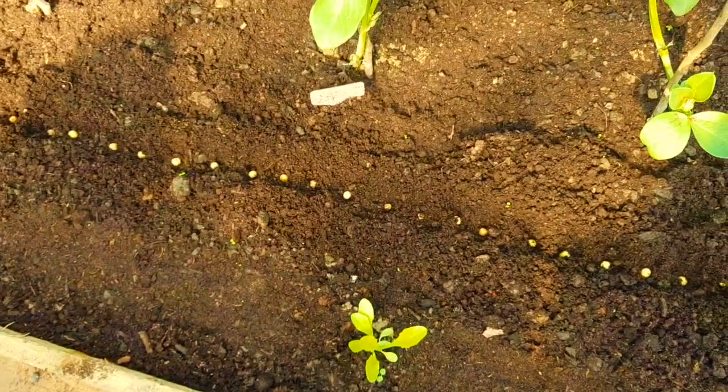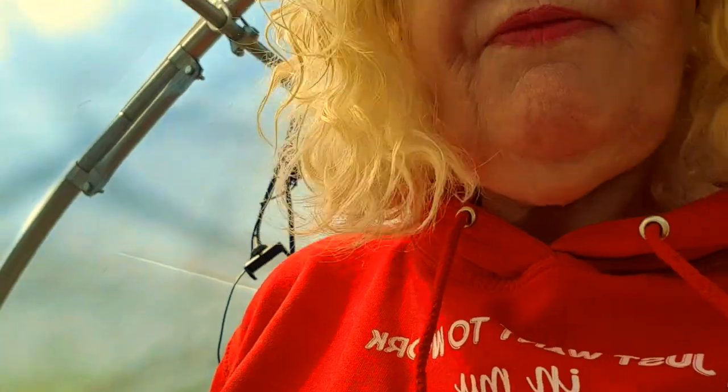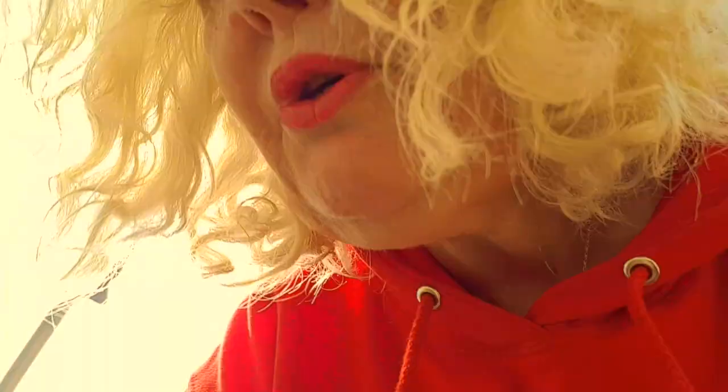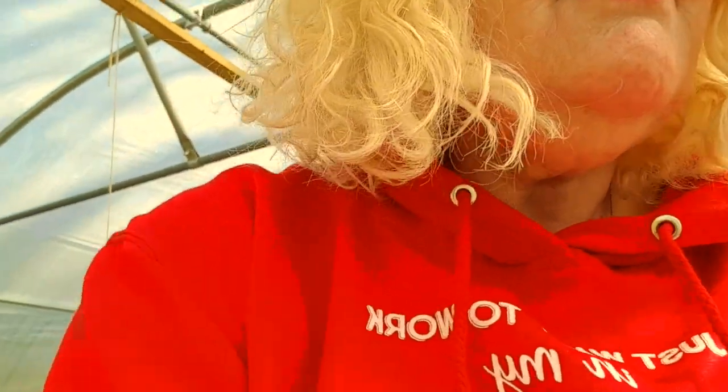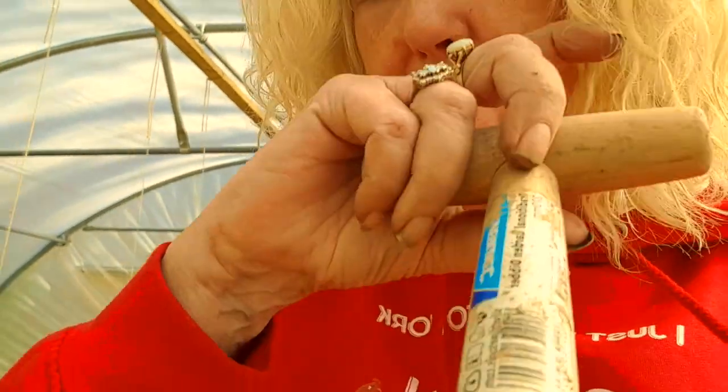See you in a minute! Right, what I've decided to do now is sow some carrots - the little carrots that I showed you the other day. I want to sow them under the table here, which makes it quite difficult to film. I'll turn the video around so you can see where I'm going to put the carrots.